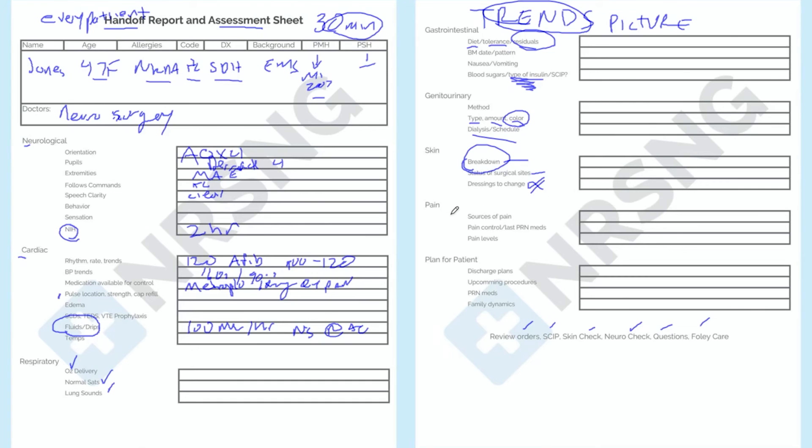Now we can talk about pain. We've given our full assessment: neurological, cardiac, respiratory, gastrointestinal, genitourinary, and tegumentary. Now pain. The patient is rating their pain anywhere from a four to a six. They have morphine available Q4 hours, two milligrams PRN. Last dose received one hour ago — that's really important when talking about pain meds. The patient is rating their pain now at a four, which seems tolerable for them, but they've rated up to an eight. See how concise and clear this report can be.